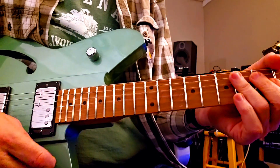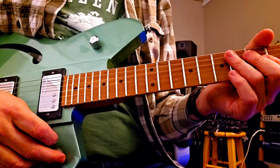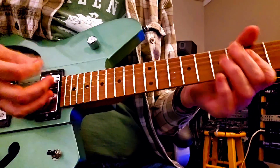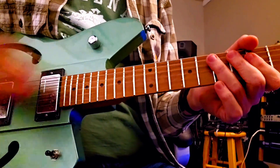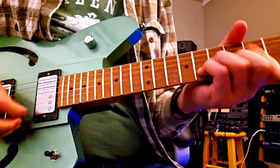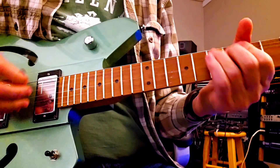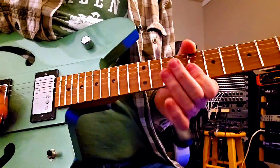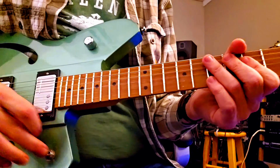I didn't even switch pickups — I can do that too. Here's the middle one, cleaned up right now. Turn it back up. Let's go to the neck — here it is, cleaned up again. Wait, I meant to go to the bridge — here we go.